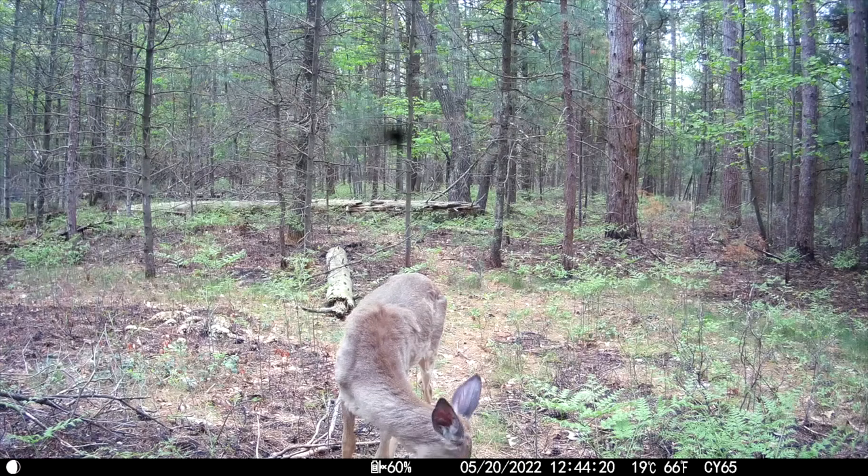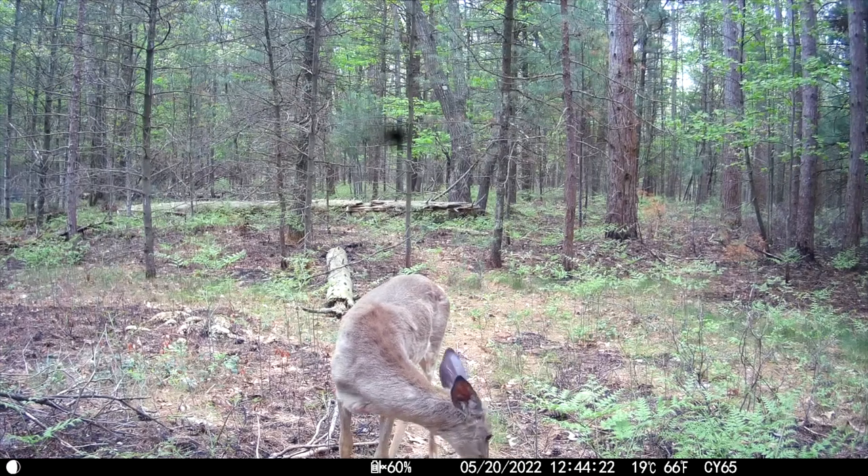Before we get into the results of the Siomer CY65 — the second camera that I'm reviewing — I just want to give a little backstory. They sent me another camera, but unfortunately when I checked that camera out it had a black spot right in the center of the screen, which I'll show you just a couple quick snippets of right here.